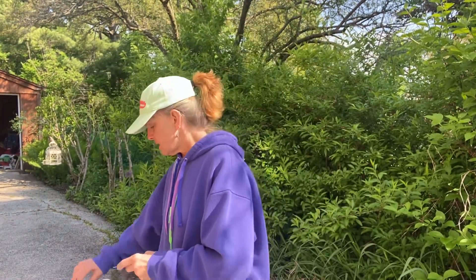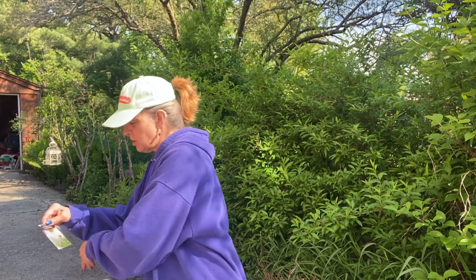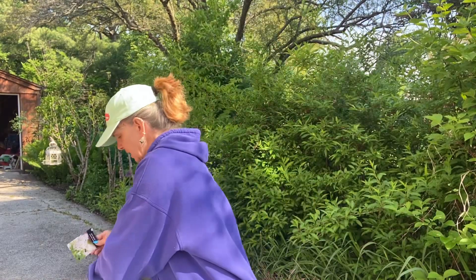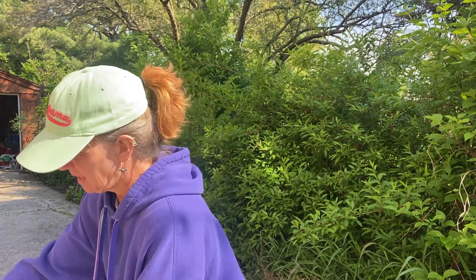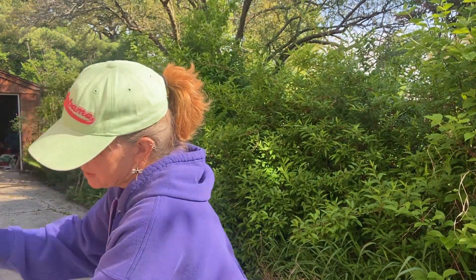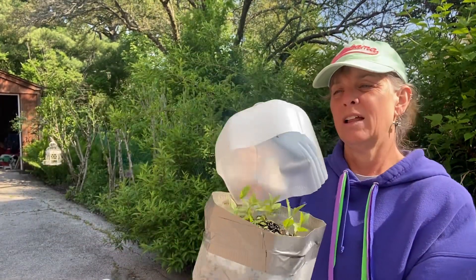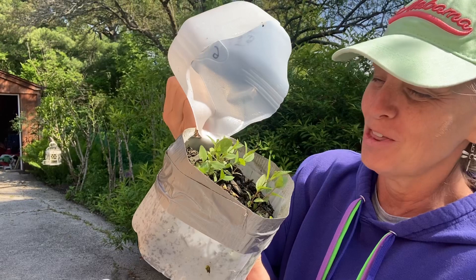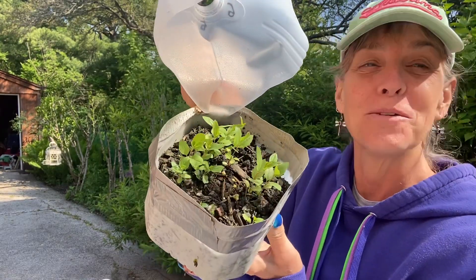Jugs six, seven, and eight is New Jersey Tea — it's a little native shrub that produces white flowers like that. I am really thrilled with that result. Unreal.